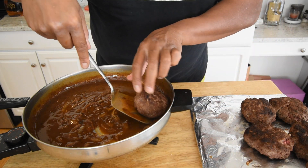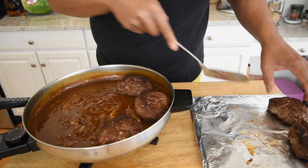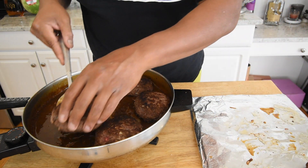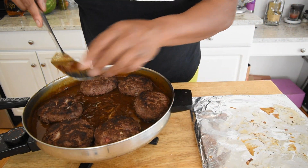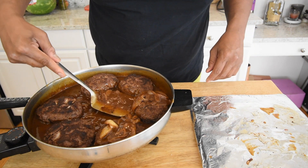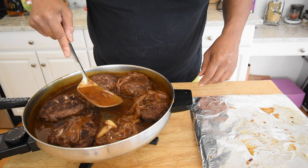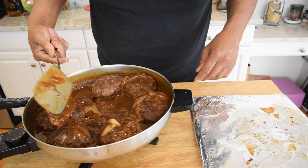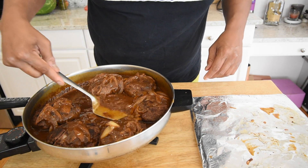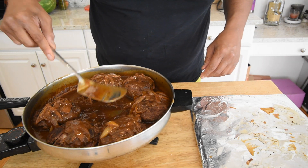The gravy has thickened up nicely. Add the Salisbury steaks back in and let them simmer for about two minutes per side — we will flip them at some point. Before flipping, spoon some of the gravy right on top of the steaks so it can start working its way in.